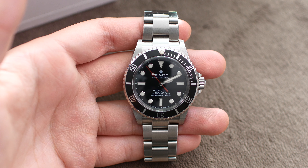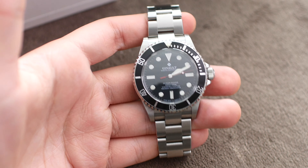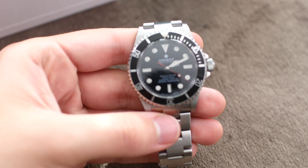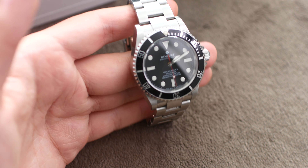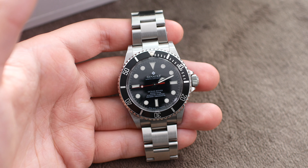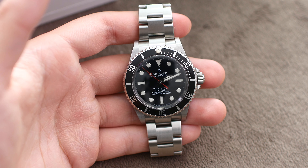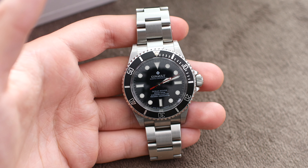Hello everyone and welcome back to another video. Today I've got a very controversial watch for you. If you've been part of the watch community on YouTube, Facebook groups, and forums, you are probably very well aware of the controversies surrounding the Ginault Ocean Rover — controversies about who makes it, where these watches are made, and what other products those people make. In today's video I'm going to briefly go through the watch and talk about what I think about it and the surrounding controversies.